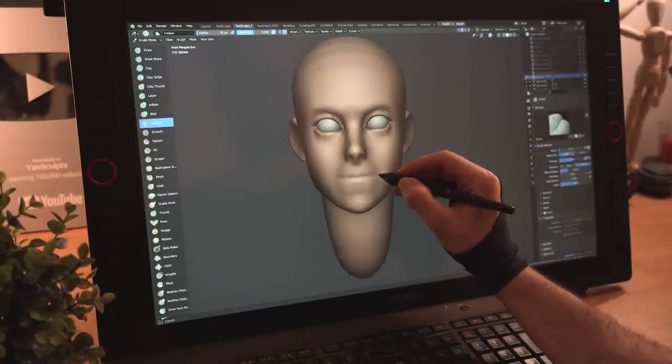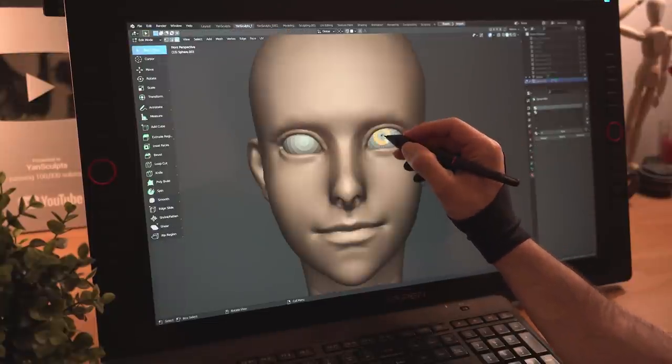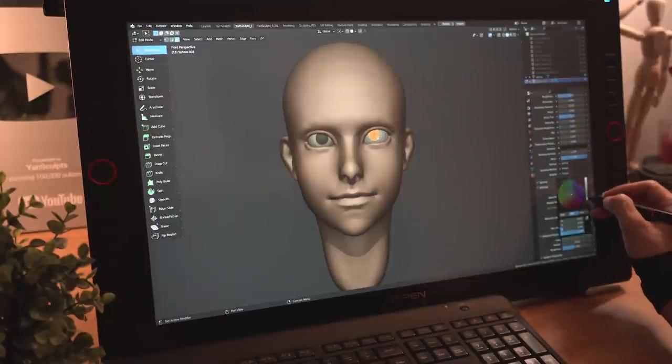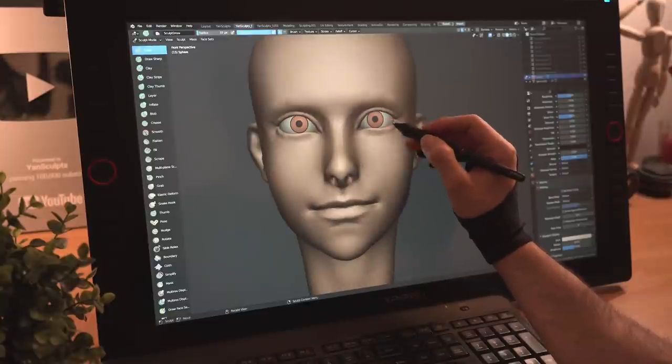I'll carve in her nostrils, crease in her mouth, define her lower and upper lips, then sculpt in some more ear details. I'll grab some polygons from her eyes, apply a black color, then grab other polygons for her iris and apply a brownish color. I'll then further improve her lower eyelids.